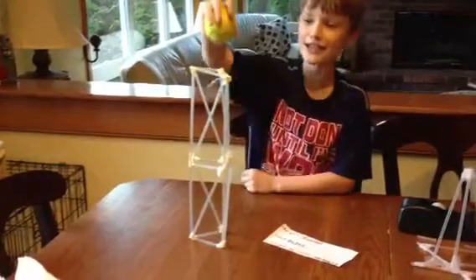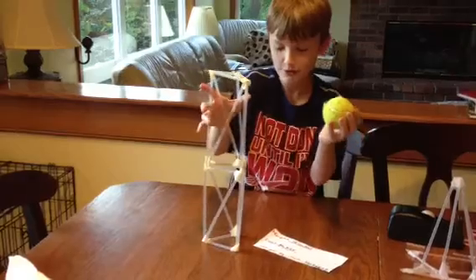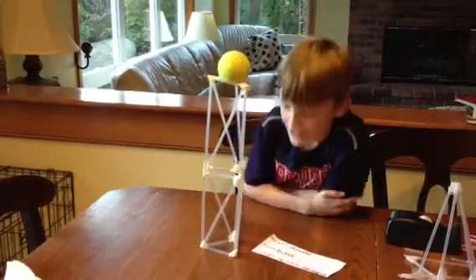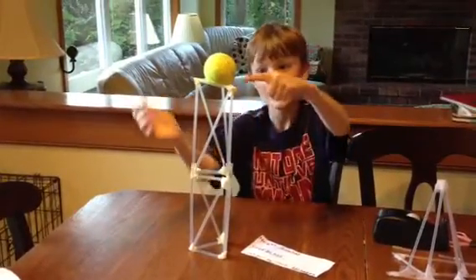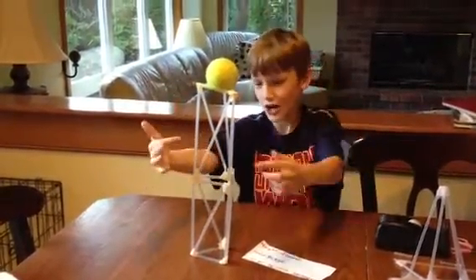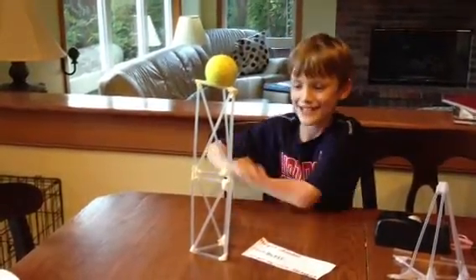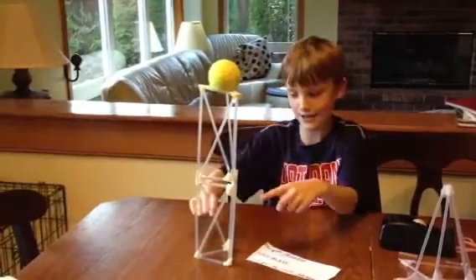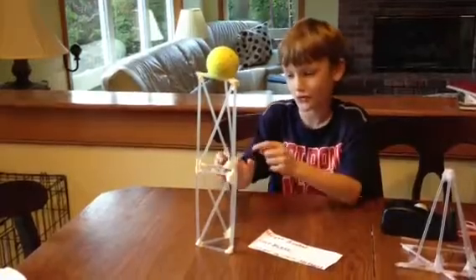It stands for a long time. It just failed that time, but it stands for a long time as you can see. These help because it makes triangles. My dad said that triangles are the best things to use. These make triangles in the rectangles and it holds up, and then I put tape to hold it up.